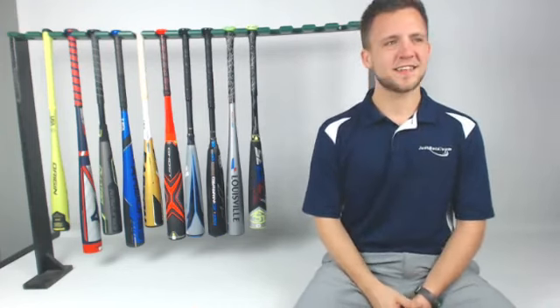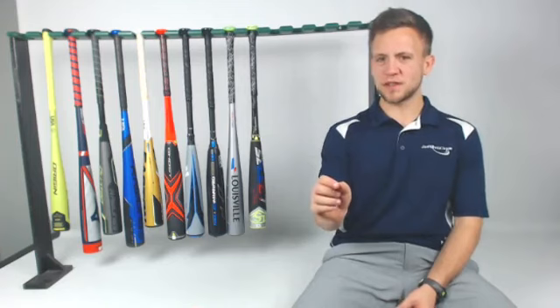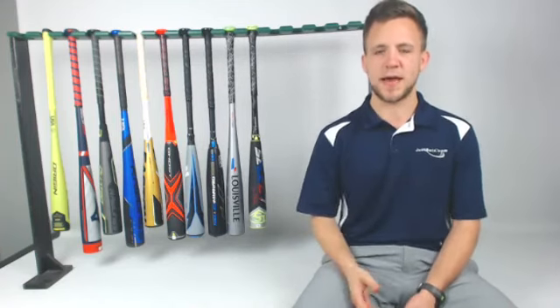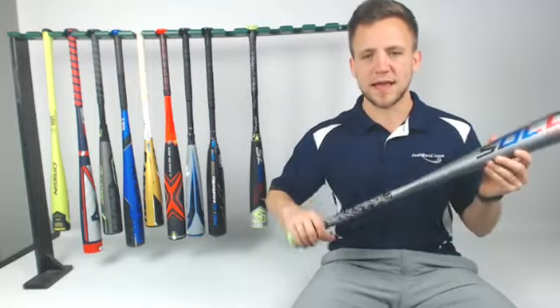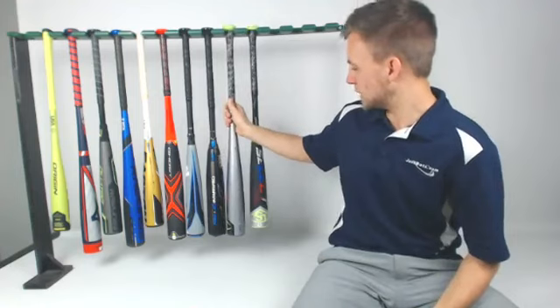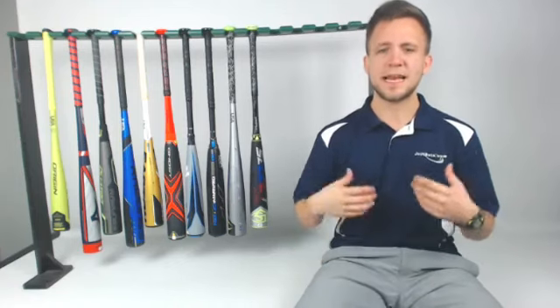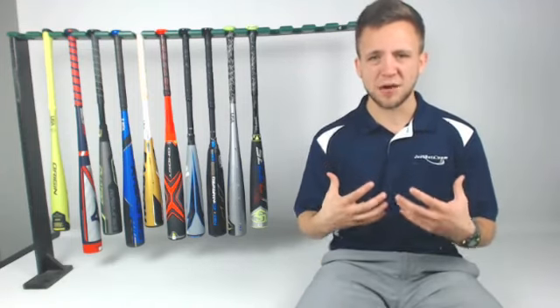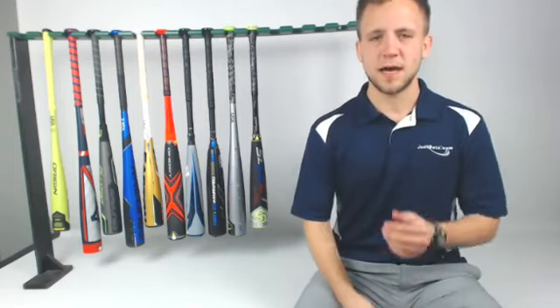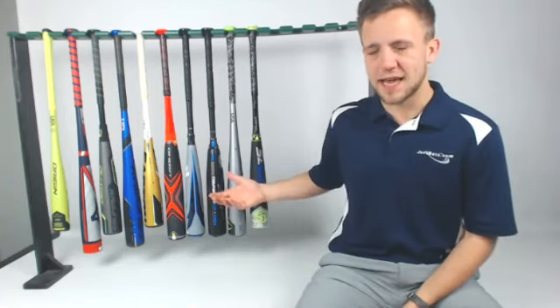Gary wants to know: best drop 3 bat for a smaller kid, maybe at the top of the lineup? I'd probably look at the Solo first — it's a really light-swinging bat with a composite end cap and a really light swing profile. It's also hot out of the wrapper, one-piece alloy, going to allow a little bit more stiffness and pop. If he's looking for something more comfortable, any of the top-end composite bats — the Zen, the Prime, the Quattro Pro — are going to be really approachable. Once you break it in, it's going to perform just like an alloy. So either the Solo if you want alloy, the Cat like I mentioned, or any of those composites.